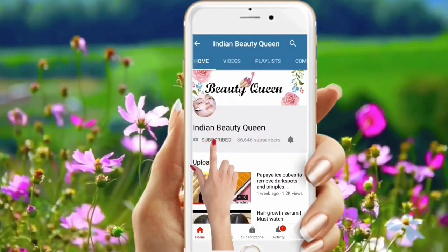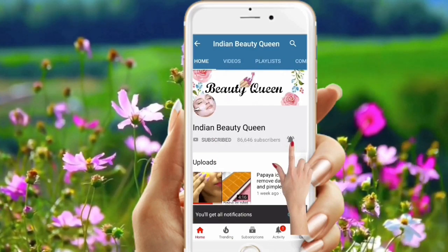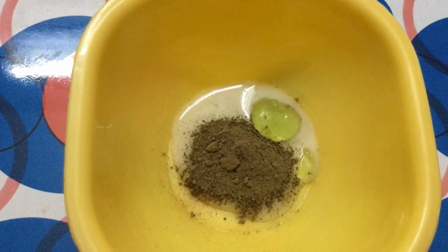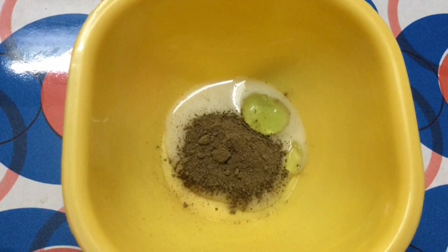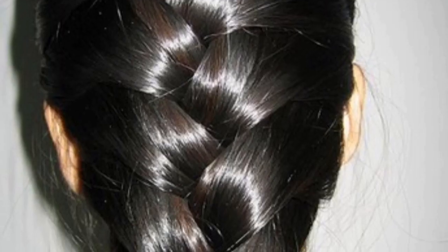Hi friends, subscribe to my channel and click the bell icon to get notified about all my latest video updates. In today's video I'm going to share an extreme hair growth hack by just adding two ingredients to your shampoo, and get silky, shiny, and soft hair in just two minutes.